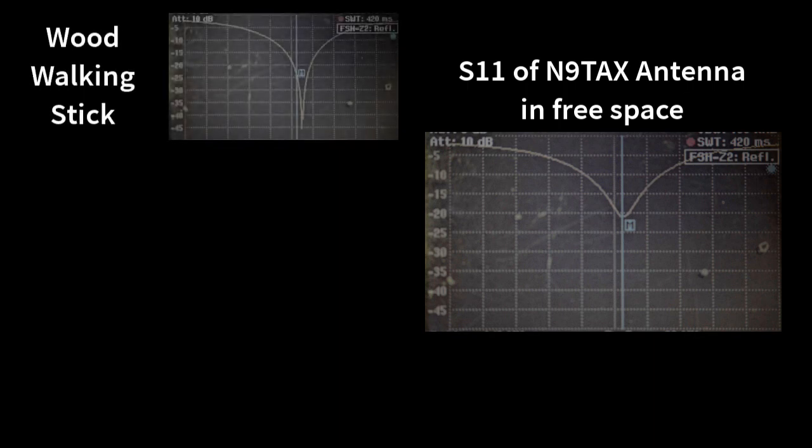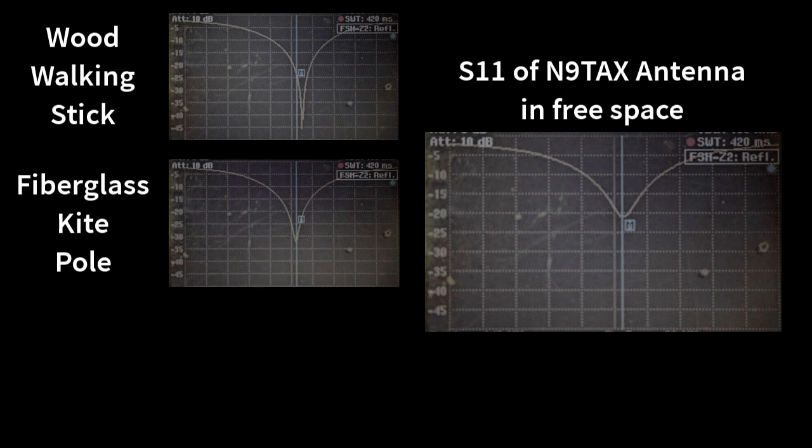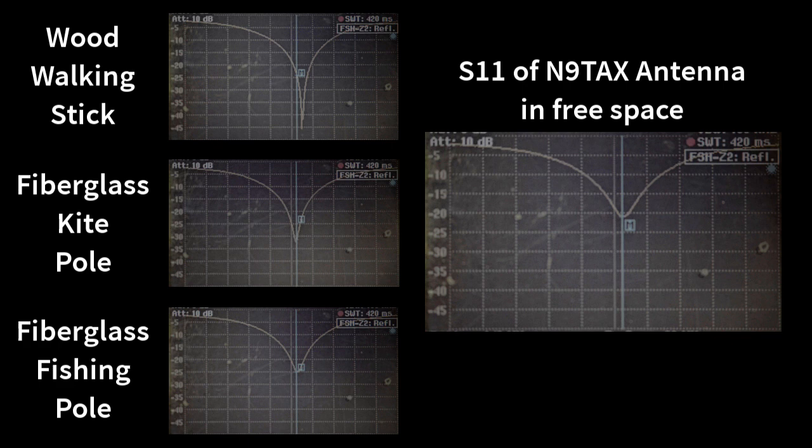Let's review the results. On the right we have the return loss plot of the N9TAX antenna in free space — a very good antenna, minus 20 or so dB return loss, good bandwidth. We put the wooden walking stick next to it — it actually improves the depth of the return loss a little bit, but pretty much the same behavior. With the fiberglass kite pole we see a little bit of a detuning downward, which is what you would expect with a dielectric material near the high voltage points of an antenna. Same thing with the fiberglass fishing pole. This is similar to putting a Slim Jim inside a PVC pipe — it will actually lower the frequency a little bit, but the antenna remains essentially the same function.